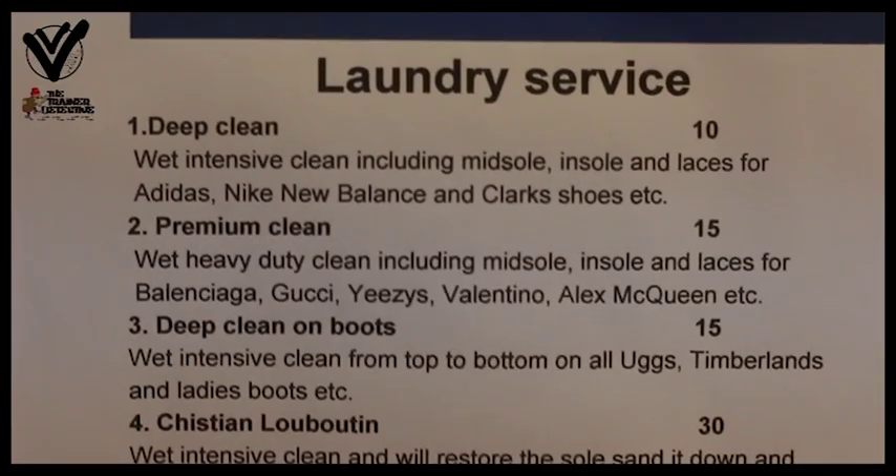I do deep cleans and re-dyeing on all trainers. I also do women's trainers, shoes — you name it, I can do it. I've been operating for about a year and things are starting to pick up. Trying to get a name out there is quite hard because people don't really understand that you can get your trainers cleaned.